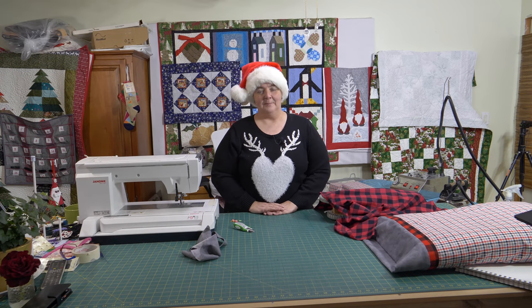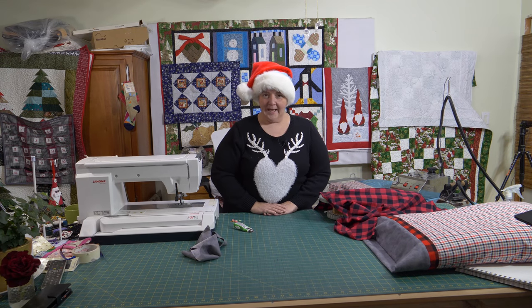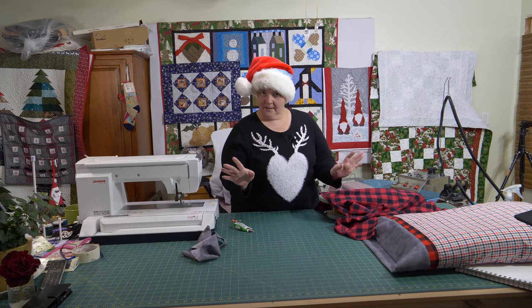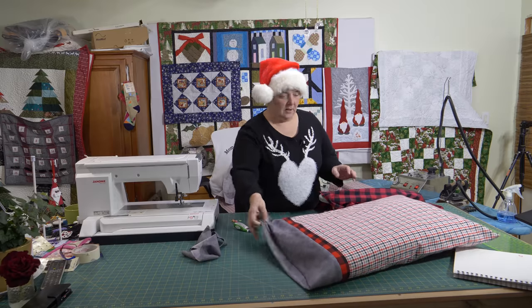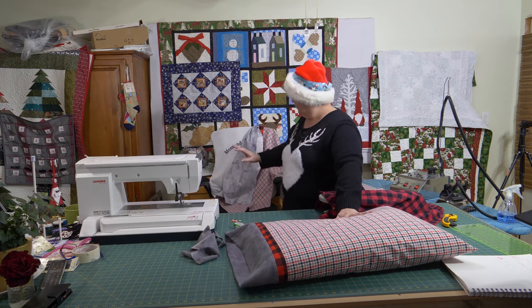Hey everyone, welcome to Weekend Project. I'm Laura Lynn of the Mama Pop Quilt Shop and we're very happy to see you here today. Today I'm making a flannel pillowcase — something I've never made for my family. I've made pajama bottoms and all sorts of things, so I'm making a matching set for Pop and I right here.